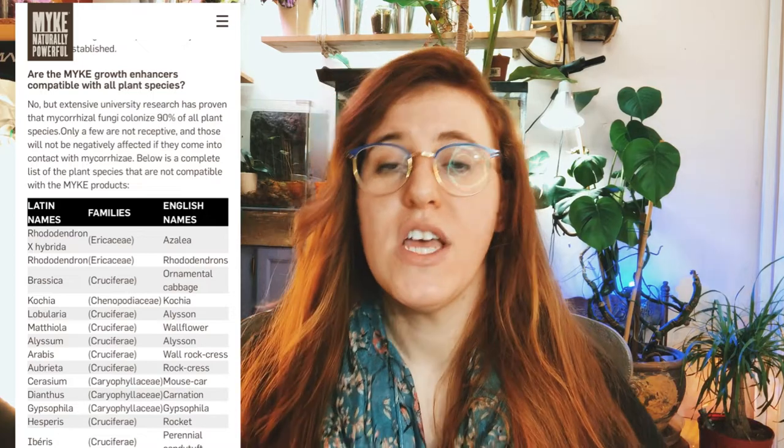The key difference between the Myke product and the Pro Mix product is that Myke actually tells you what plant types it will not work with. One of the big ones listed is Brassica species — so it won't work with broccoli, cabbage, canola, that sort of thing. It does list those as incompatible. There's also a compatibility list on their website, which I'll link below. Regardless of which Myke bucket you have, you can use the same product across all your plants.